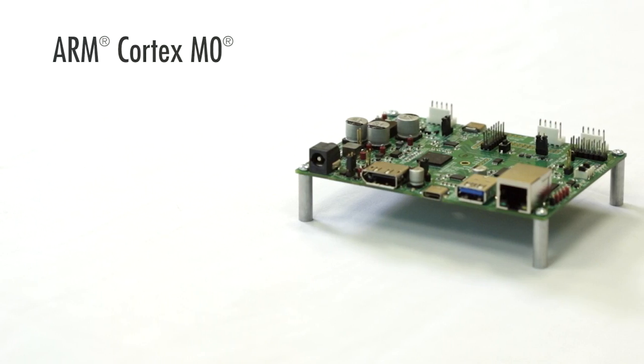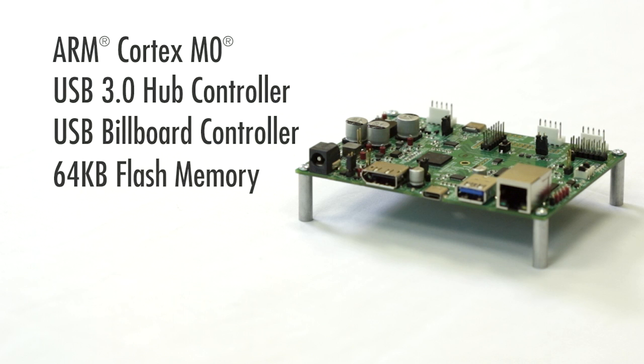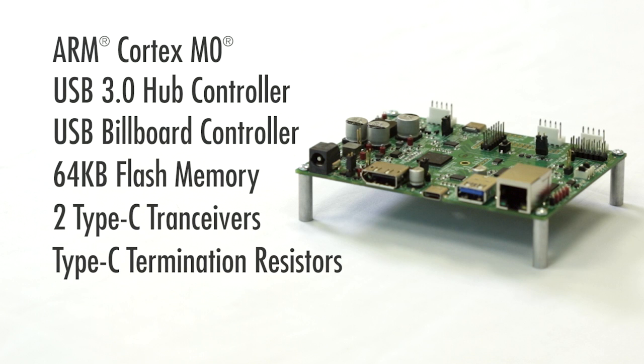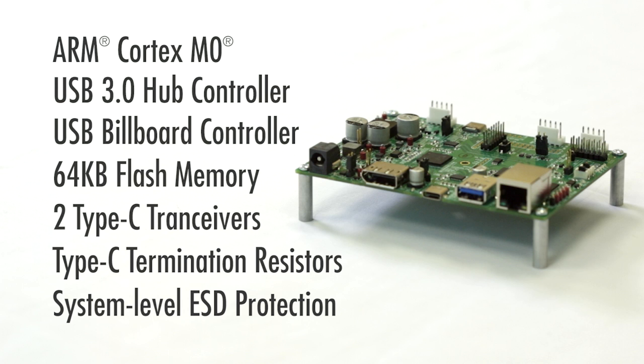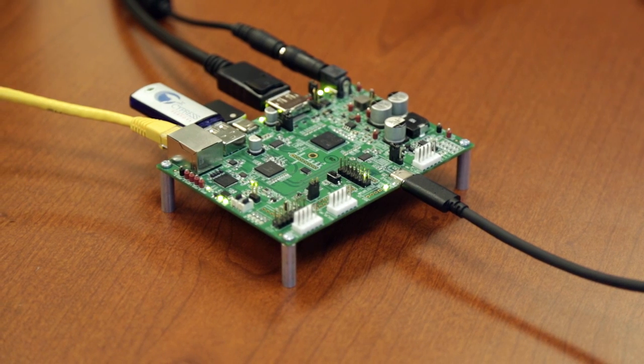With integrated ARM Cortex M0 CPUs, a 4-port USB 3 hub controller, a USB billboard controller, 64K bytes of flash memory, two Type-C transceivers, Type-C termination resistors, and system-level ESD protection up to 15KV, HX3C provides a complete USB Type-C and power delivery port expansion solution.